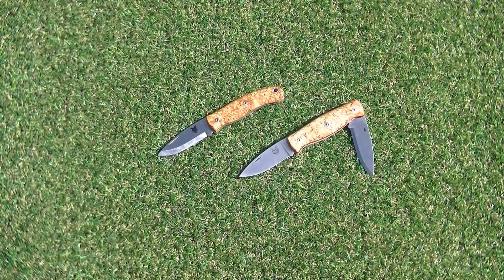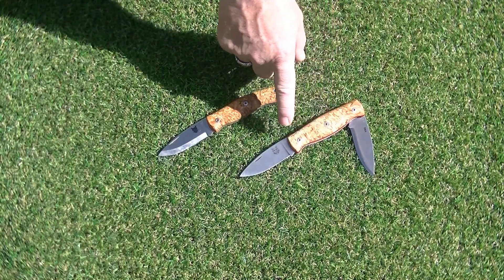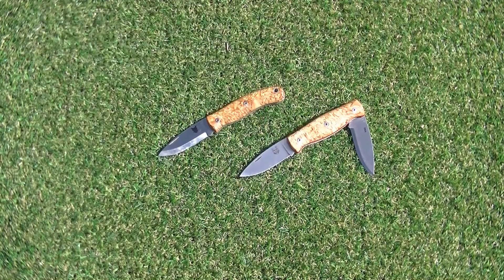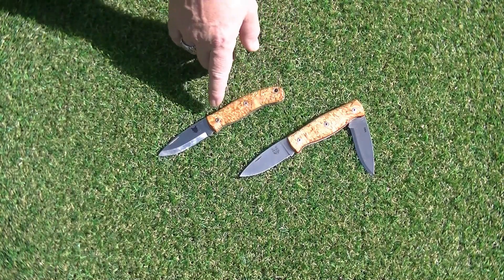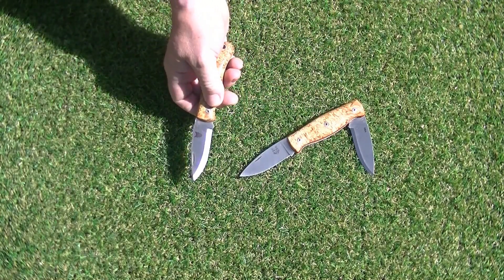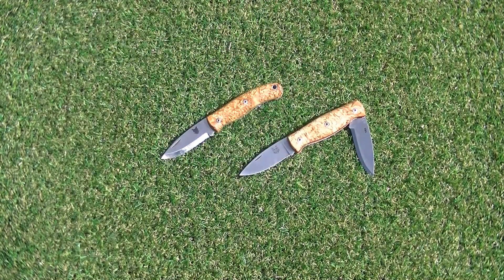The first two I'm going to highlight are what we call the Boar EDC and the Wildcat EDC. Ignore the logo on this as we were toying with different logos — we finally came up with the Wildcat. This has actually got the Boar logo on it but it won't come with that logo in full production. The obvious difference is one's a single blade and one's a twin blade. We've made these like this because I'm a great fan of a Scandi grind but also recognise that a flat grind in your pocket can be a real bonus.